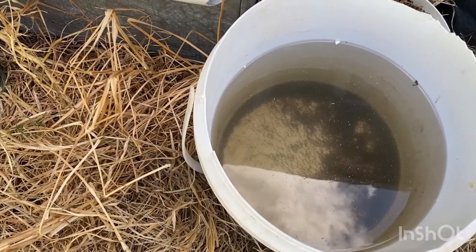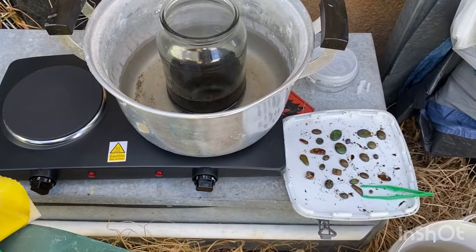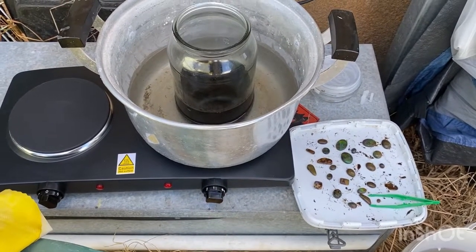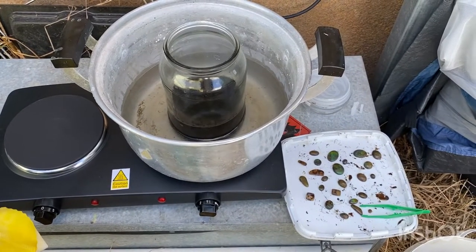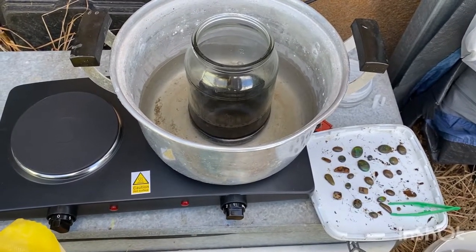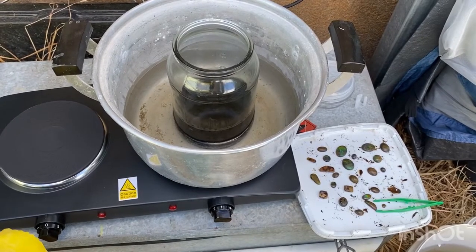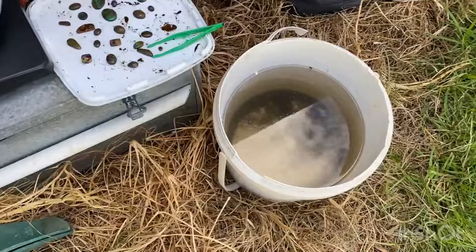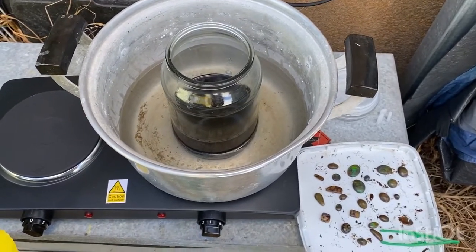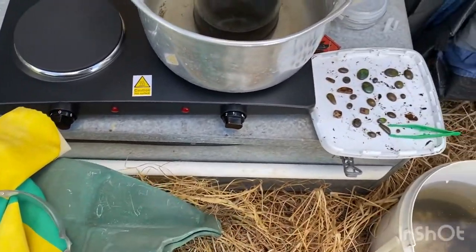The bicarb soda is what I use to neutralize the sulfuric acid — as long as you get the right mix and do it right, that's how I clean the opal up afterwards. The acid — I haven't gone through enough yet to dispose of, but I'll do a video on that eventually. I'll show you the process when I pull the stones out: getting the sulfuric acid off, putting them in the bicarb soda, and you'll see that reaction — a bit of fizzing, doesn't last long, but it might be interesting.